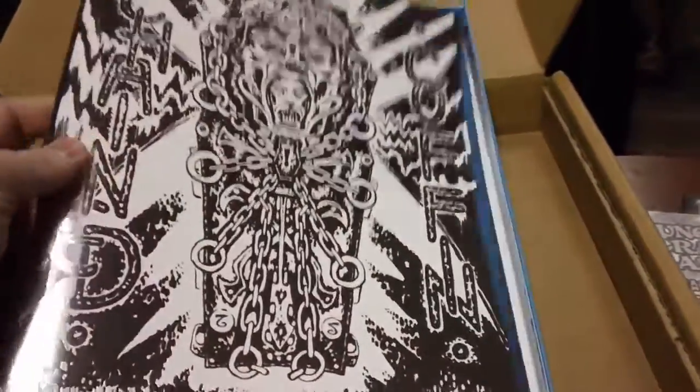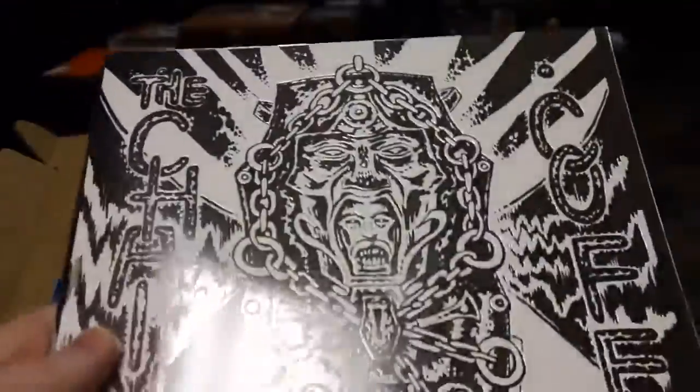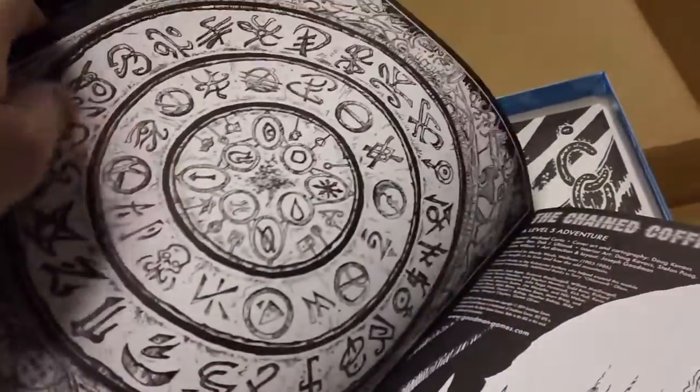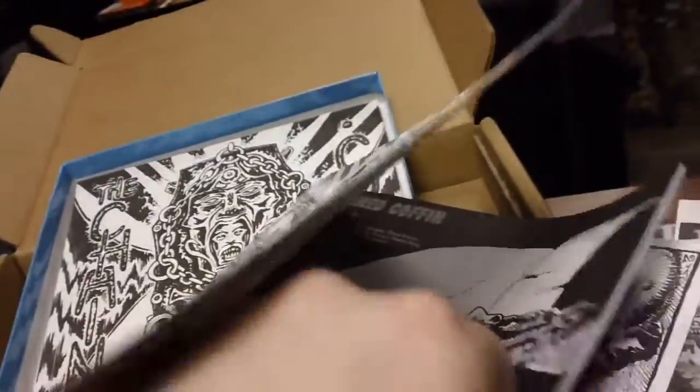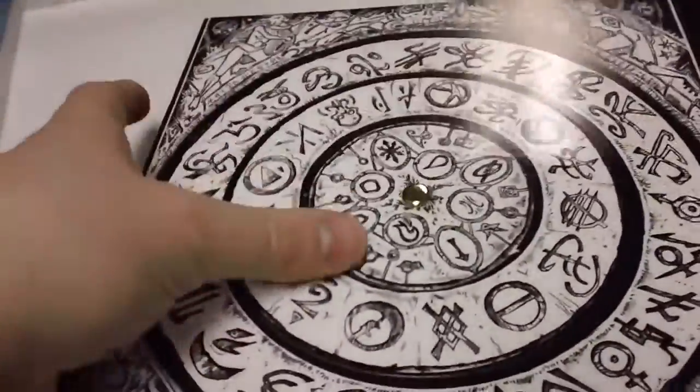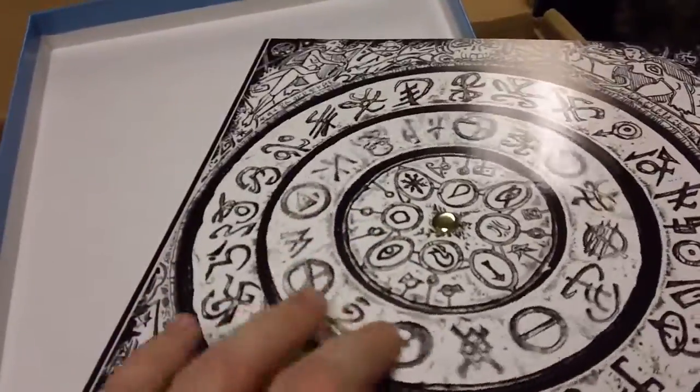Here's the silver foil cover of the actual module, The Chained Coffin. That foil effect is really cool — I don't know if it comes across that way on camera. On the back is the color cover, and it does have the printed version of the wheel prop on it. It's a pretty good size module. And then this is the spinning wheel prop — all of the different wheels can turn, and it's a good quality piece. That is everything that comes in the box set.